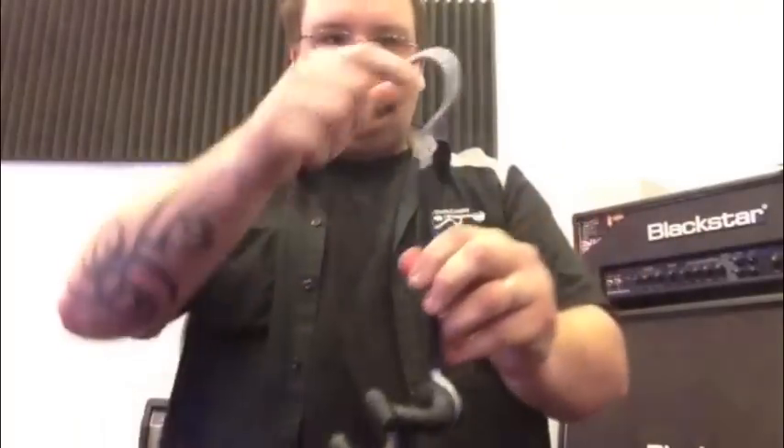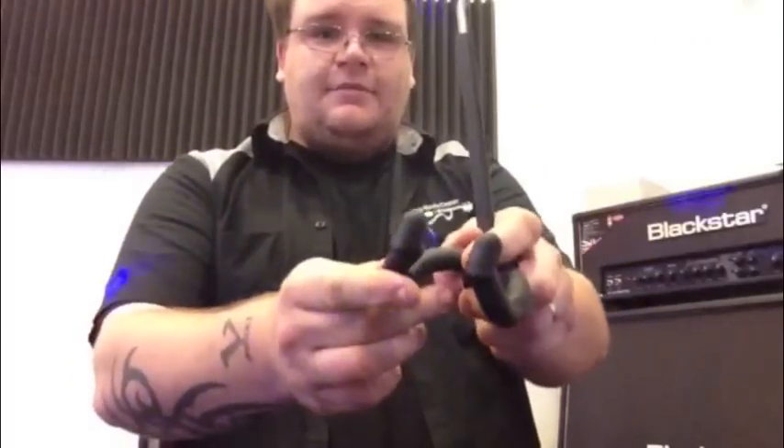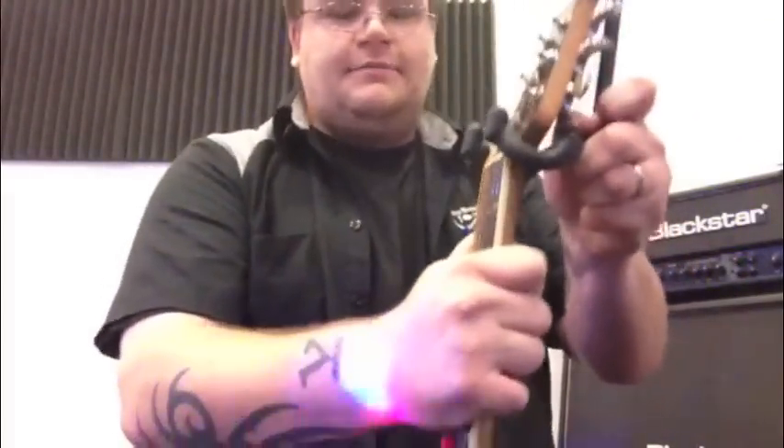Turn — you're all good to go. Just hang it in your closet. A real cool thing about this is the lock portion, as you can see there. What you do is take your guitar, go in sideways, turn it — locked in place.